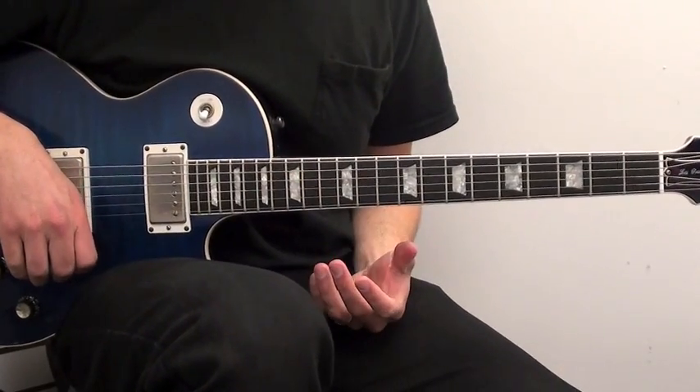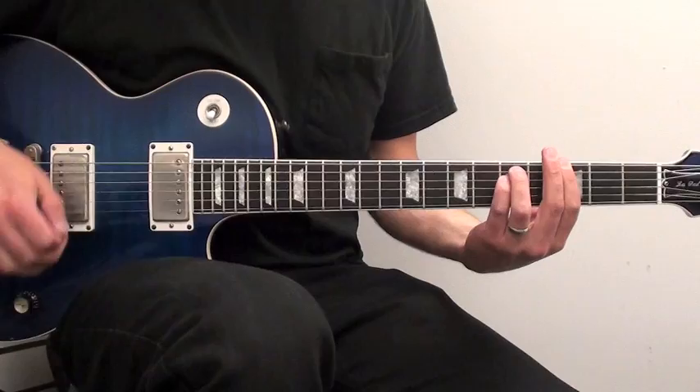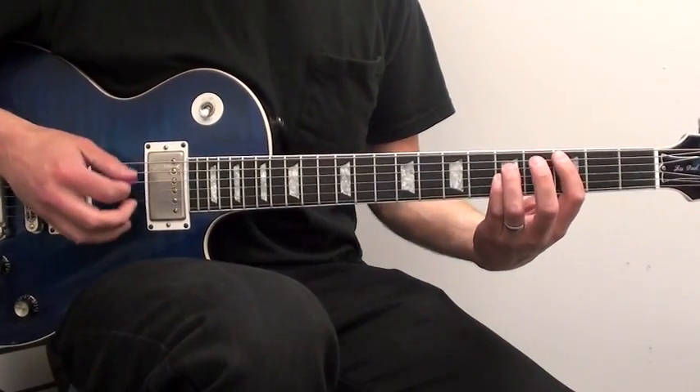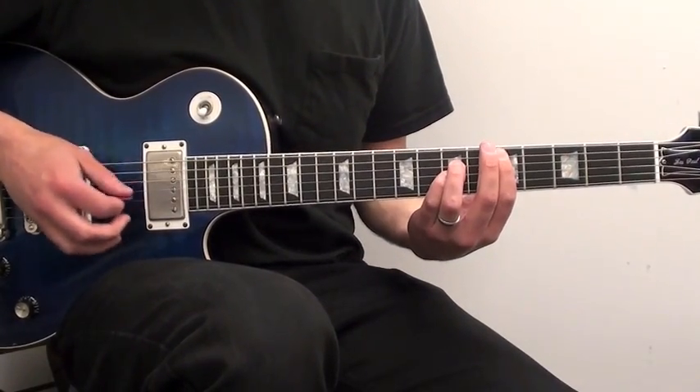So this song really has two sections to it and the first part of it really just starts on a little G chord and then as soon as she starts singing you're gonna hear C, D, back to C, to D.